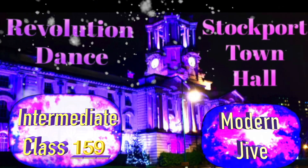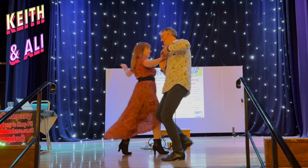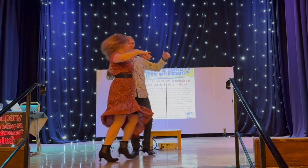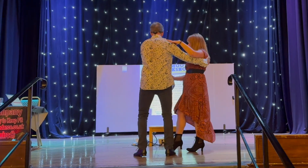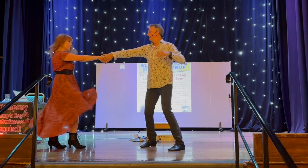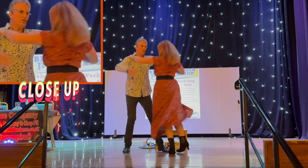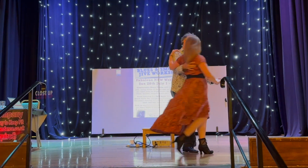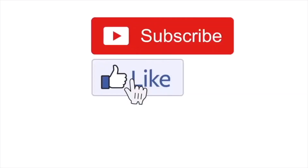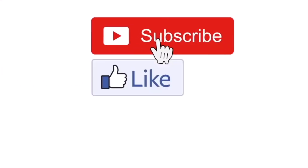Please like and subscribe — it helps us get YouTube's algorithms to share our videos. Click the like button, the little thumbs up, if you want to see more of our videos. To be part of our group, press subscribe, and if you'd like to be notified about any new videos coming out, press the bell as well.